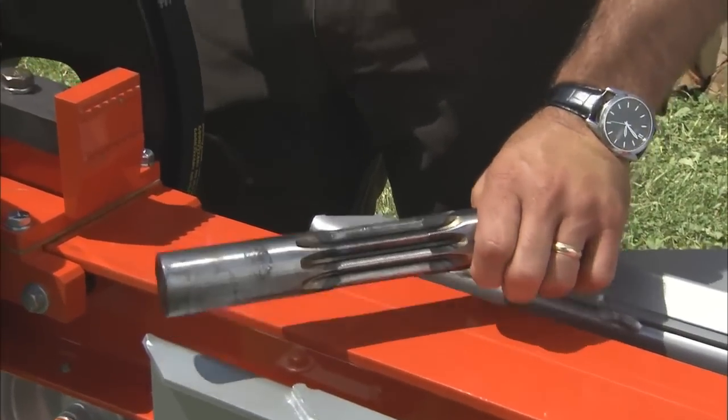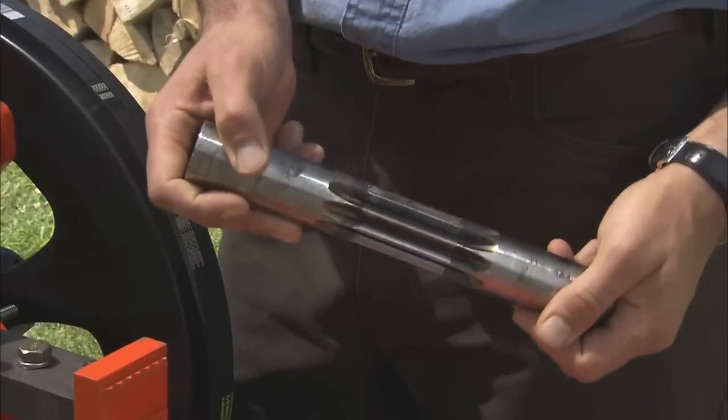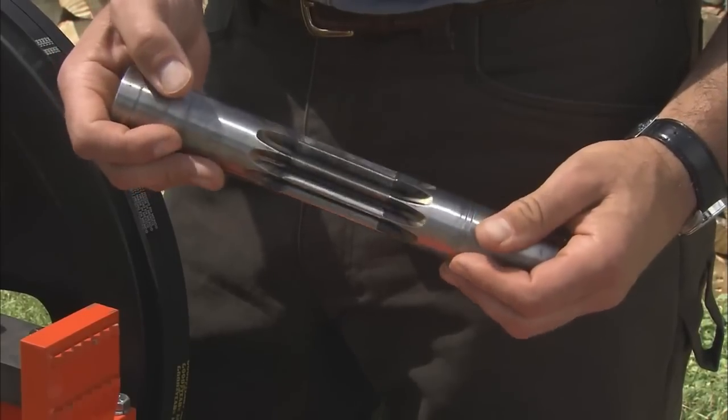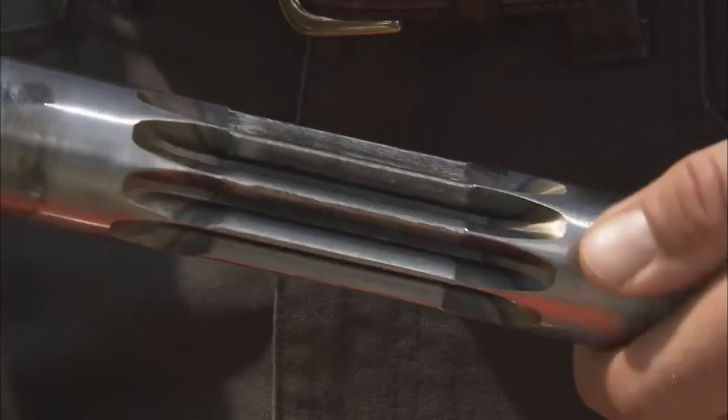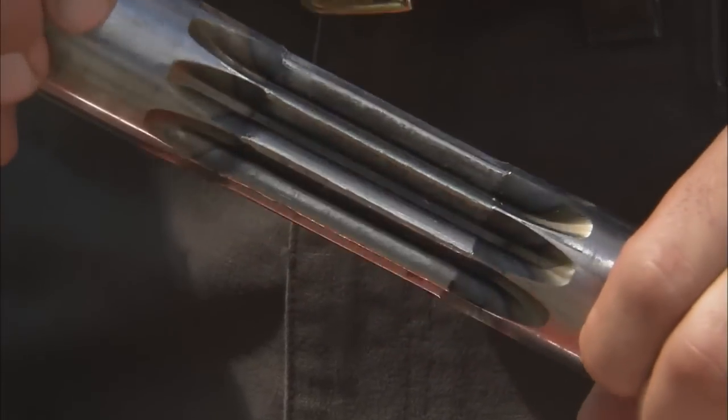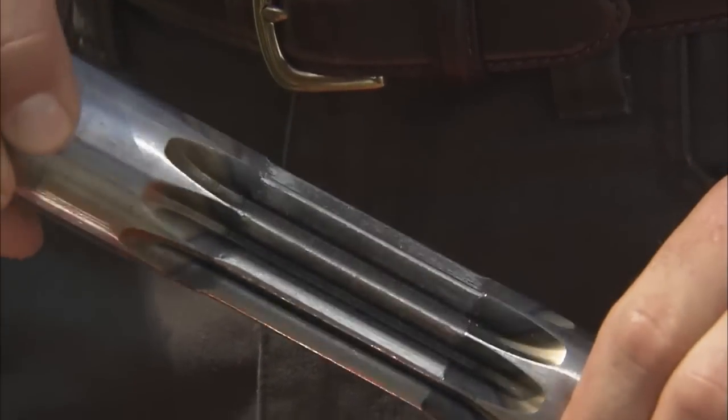Let's take a closer look at the pinion gear. This is nearly 5 pounds of hardened steel, and these grooves, which engage the rack, have gone through a second induction hardening process to add durability. And this particular gear is showing very little wear, even though it has already split several hundred cords of wood.